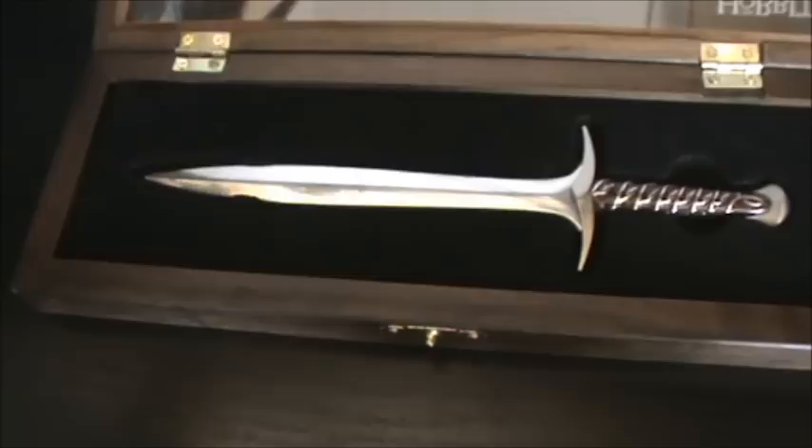If you pick it up and turn it upside down it won't fall out — it's in there pretty good. They're very cool, very nicely detailed. Looks pretty sweet, love it to bits. It's exactly how it looks in The Hobbit, which is pretty sweet.